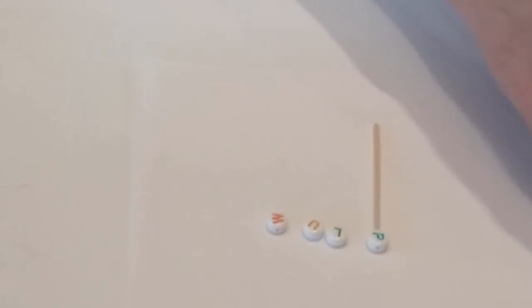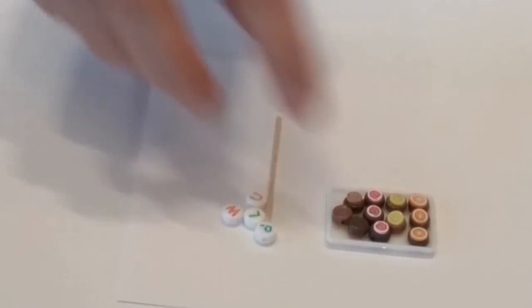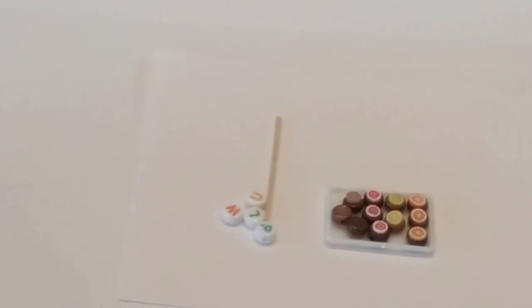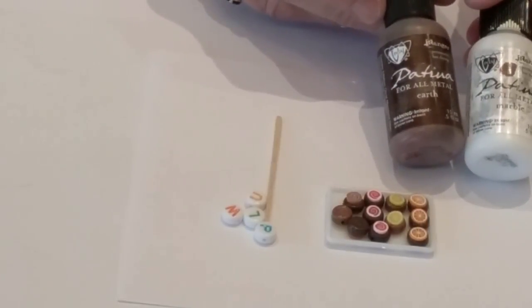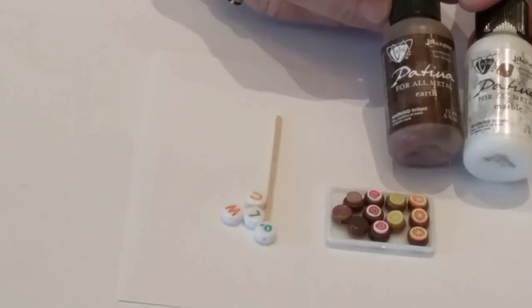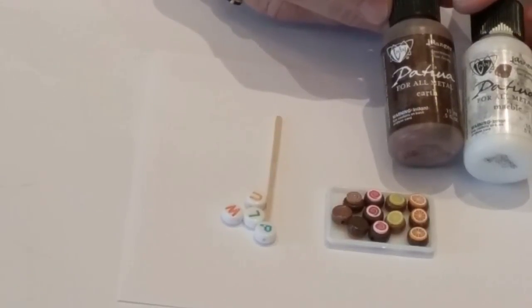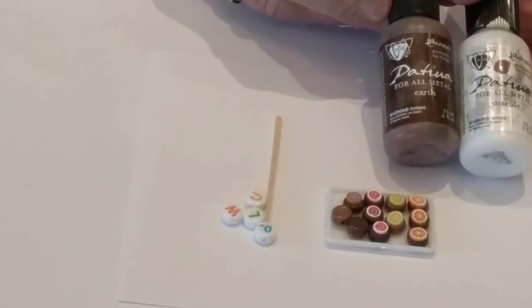I've painted them two different colors. You can see here's a darker and there's a lighter color brown. What I used for this were the patina paints — I used the earth and the white. The earth is the dark color, and then if I wanted it to be lighter, I just mixed in more white. So you could get lots of variations in the color of the chocolate by using these two in different combinations or different strengths.